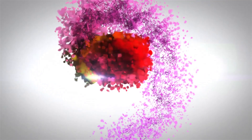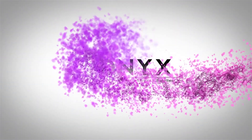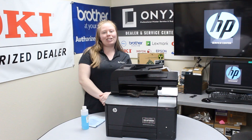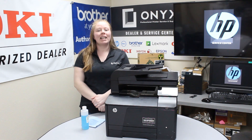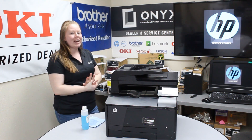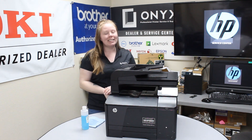We are Onyx Imaging — the highest rated and most reviewed printer service center in Oklahoma. Hey there YouTubers, it's your girl Brett over here at Onyx. Today I'm going to show you how to clean your scanner glass, and I'm working with an HP LaserJet Pro MFP M276NW.